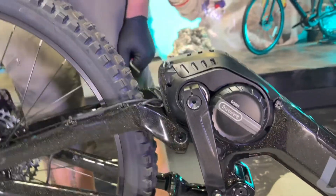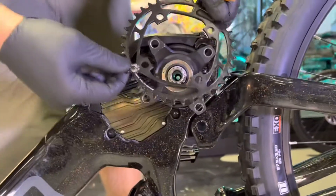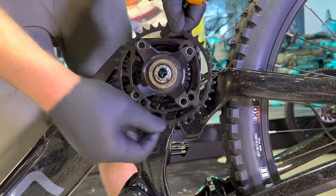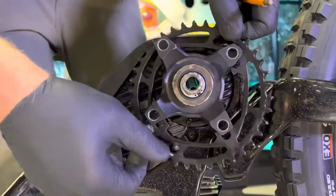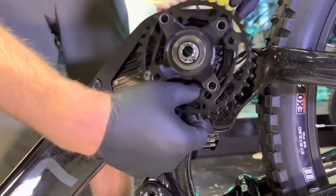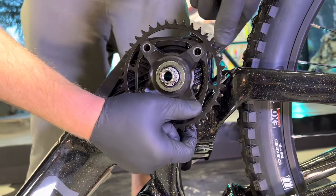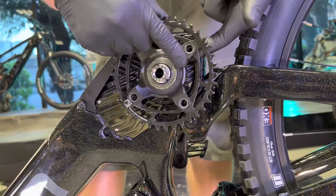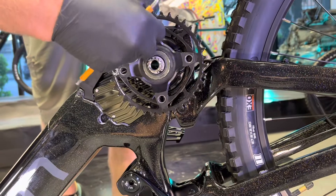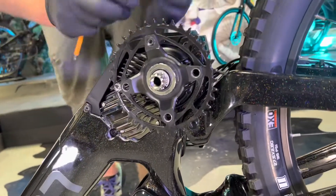Now spin the bike around and put the chainring on with the right crank. The chainring needs to be mounted on the inside of the spider, so take your time and work it around so the chainring is on the inside and not the outside. There's one bolt that clearly goes on the back and one that clearly goes on the front — it can be a little tight. This may be the most difficult part. Get these chainring bolts finger tight for now and then we'll crank them down.